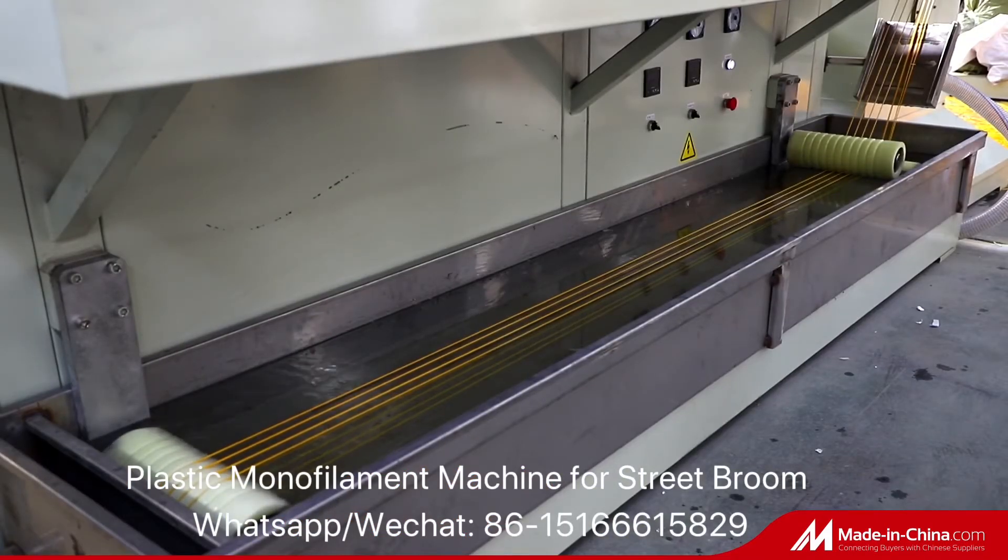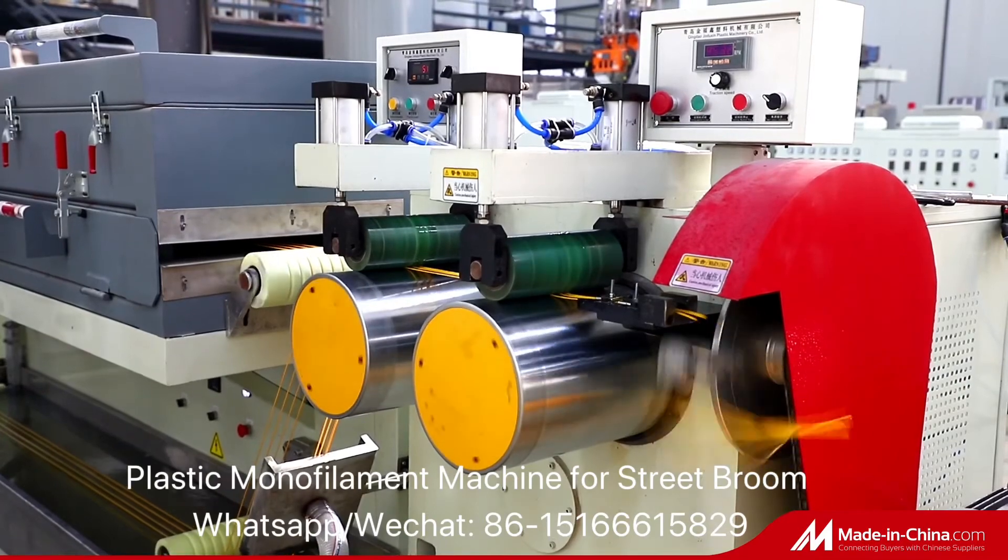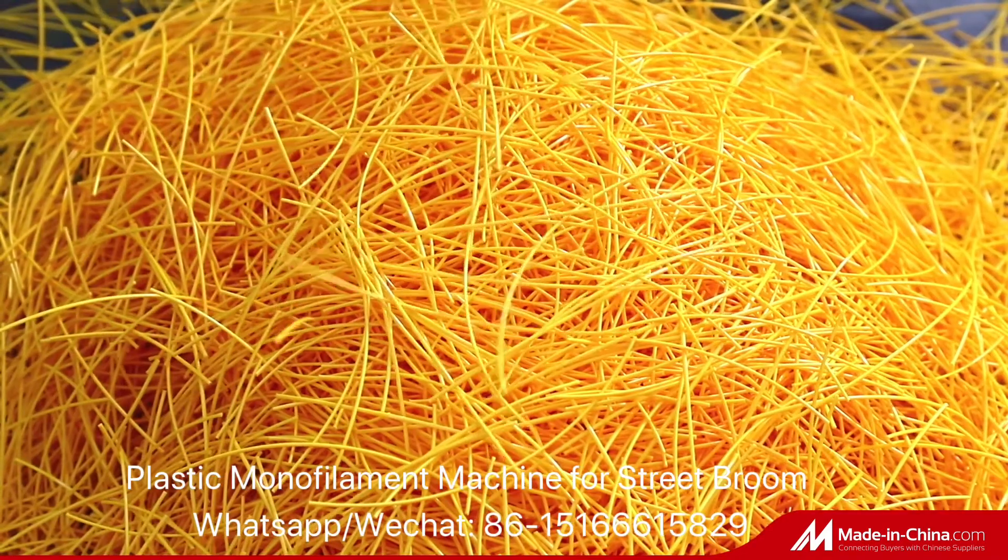This monofilament line is based on our 20 years of experience, and features high capacity, high line speed and high productivity.